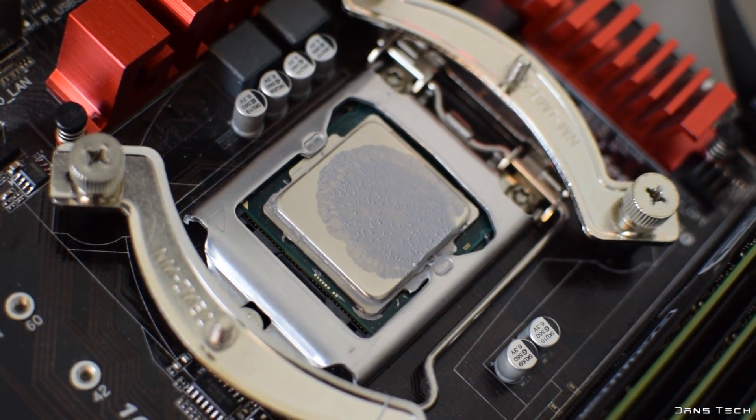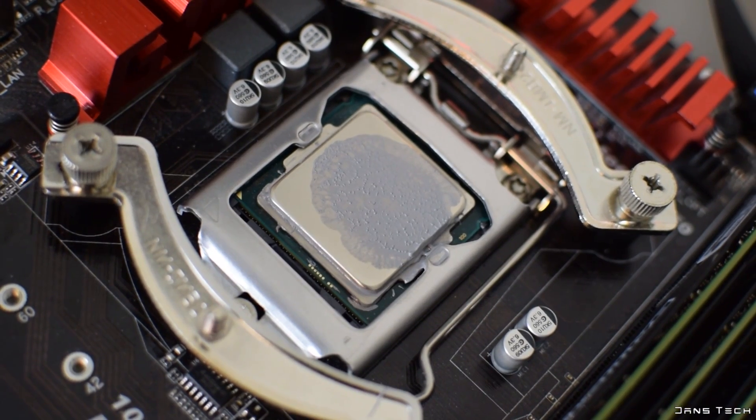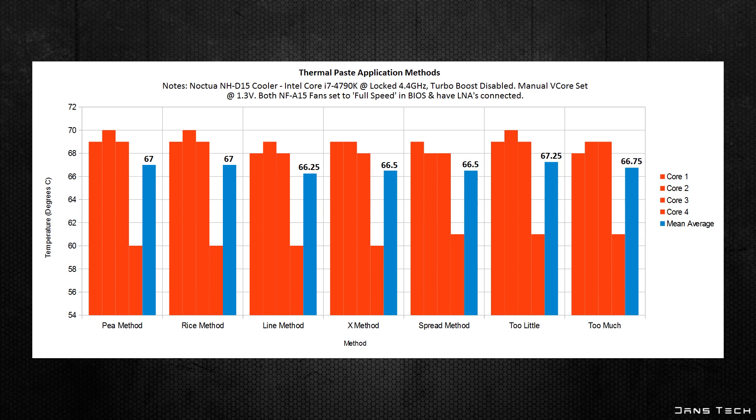If you're interested in seeing what the too-much application looks like underneath, drop a comment and I might take the cooler off. To wrap up, the chart shows all methods with their single-core temperatures and average temperature highlighted in light blue. The line method won with 66.25 degrees average, with the X and spread methods coming in second at 66.5 degrees. The worst performer was the too-little test at 67.25 degrees, with the popular rice and pea methods scoring second worst at 67 degrees average.